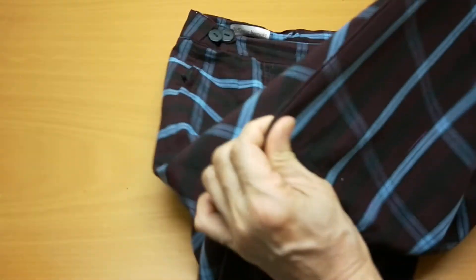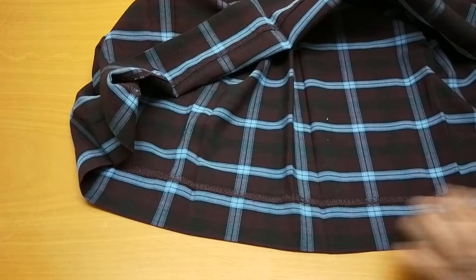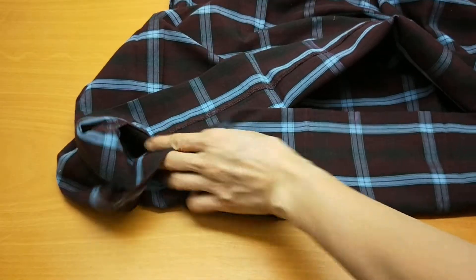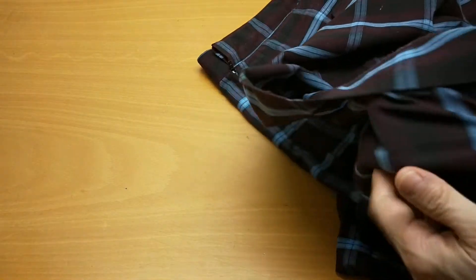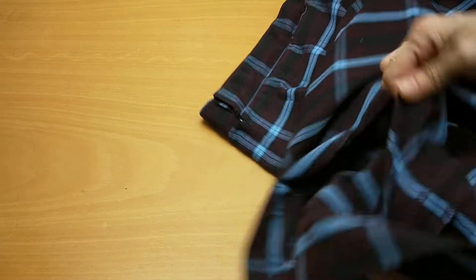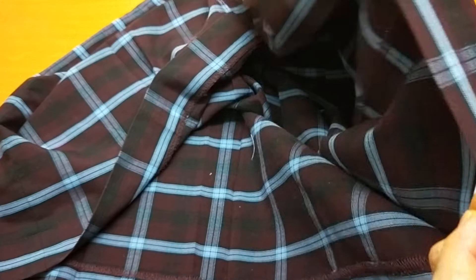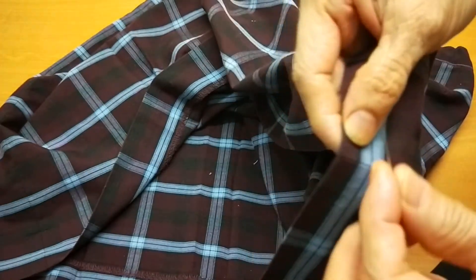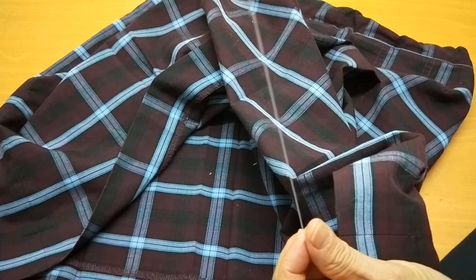When I do the hem I will match the middle with the middle, and I will match the seam with the seam. Now we start from the seam, and the thread I make it long - more than half.